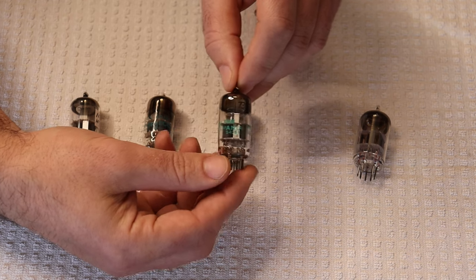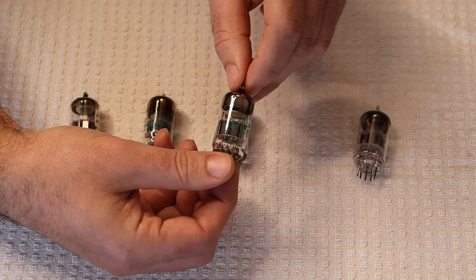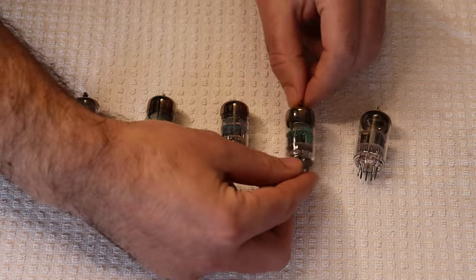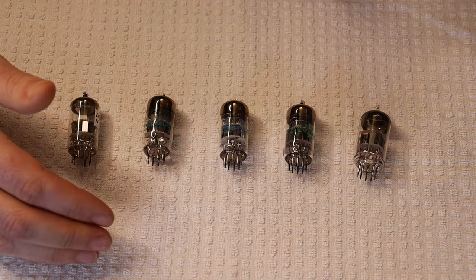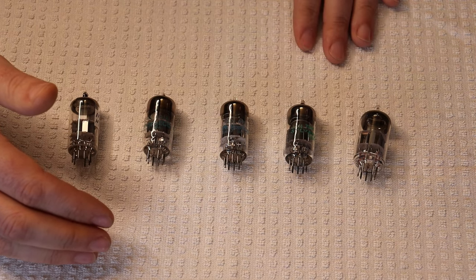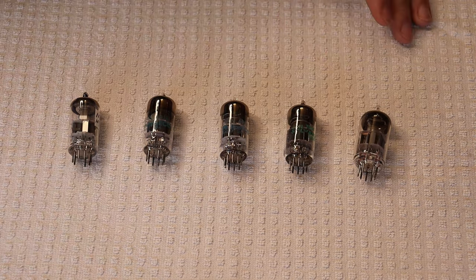They come in close and failures are rare. So that is the 7308 — if you're looking for a 6DJ8 type, that's about the best you can get. But all of these are going to be great tubes.